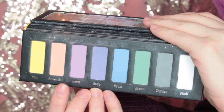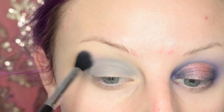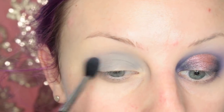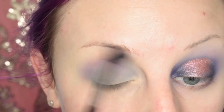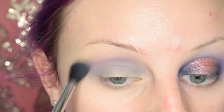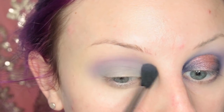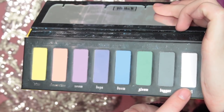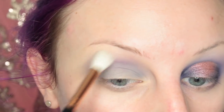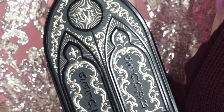Now I'm going into the Pastel Goth Palette and I'm taking the shade Meow on a fluffier blending brush, putting this in my upper crease area as my transition shade. Then I'm taking a shade which is the white from the Pastel Goth Palette and going over the brow bone area to make sure they diffuse nicely.